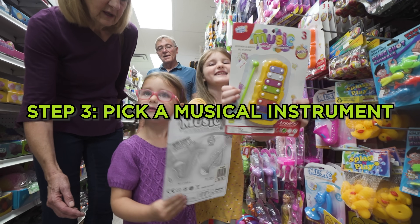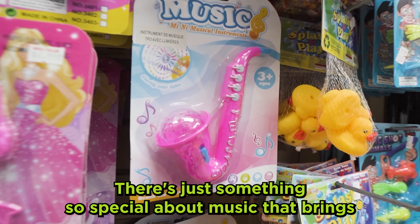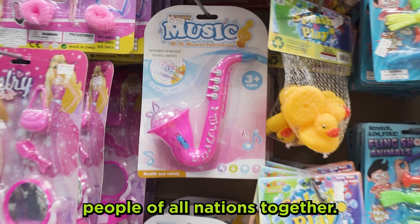Step 3: Pick a musical instrument. There's just something so special about music that brings people of all nations together.